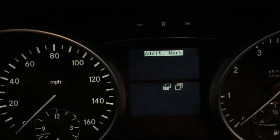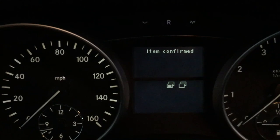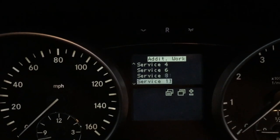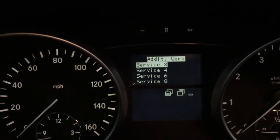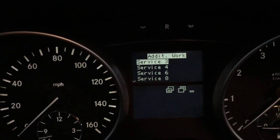I'm gonna hit the back button, and obviously depending on what service you do, these different service numbers are going to give you, for example, brake pads, rotors, oil change, transmission flush — all that fun stuff.